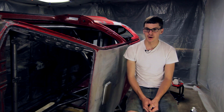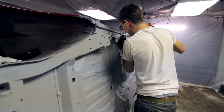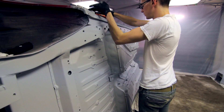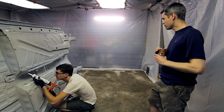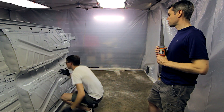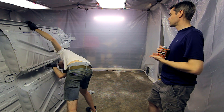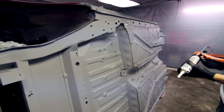I thinned it out about 10% just with water since it's a water-based epoxy. Did three coats on the bottom of the car. I was actually pretty impressed not only looking at it after the fact how well it turned out, but how easy it was to spray. This is the first time I've used an HVLP gun and I don't think I did too bad — I definitely wasn't great but I was better than I expected for my first time ever using a gun like that.